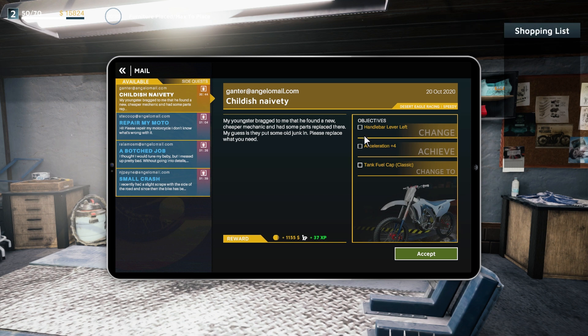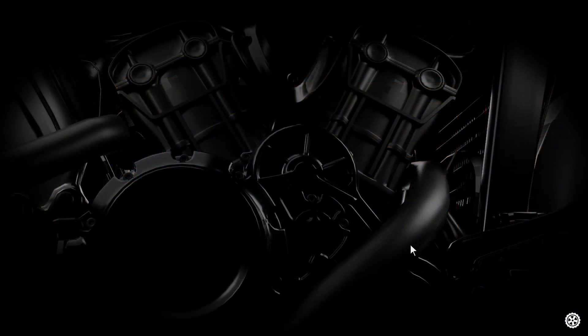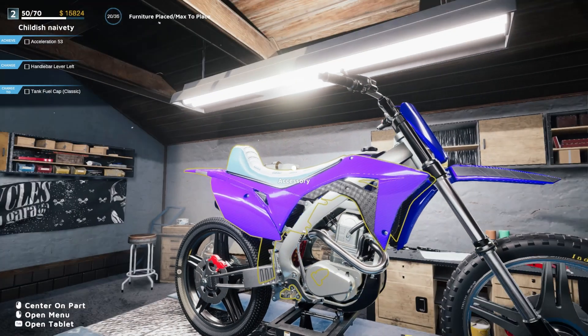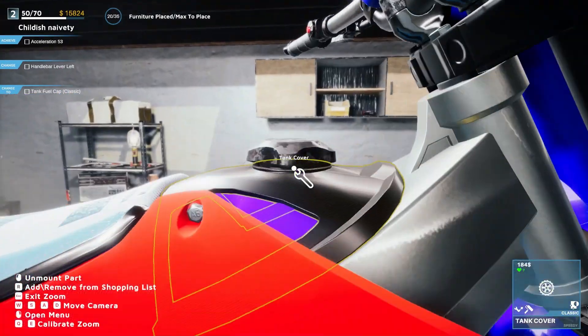There are some things you have to do — you have to change the acceleration and all that; let me show you that real quick. The little leftover parts that we have: handlebar lever left, acceleration 53 — so we need 53 acceleration. And tank fuel cap classic.